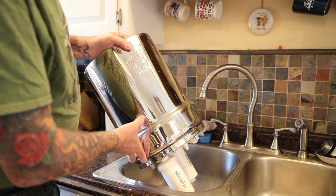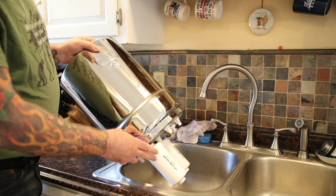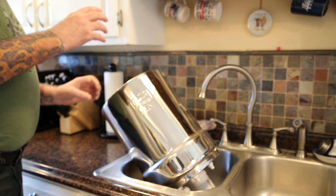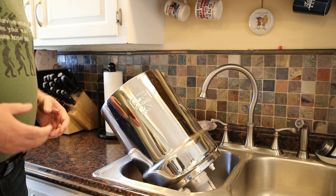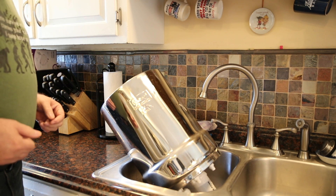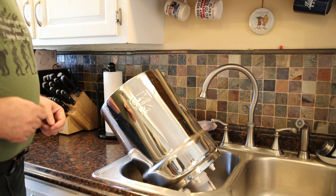Now I do have the fluoride filters on these. These are good for about 18 months, so I will be having to change these probably in the next few months. But the black Berkey filters last for a long time — they filter a lot of water. When you clean them and they are no longer filtering the way they did when they were new, then you know you need to change them. So I'm going to go ahead and get these filters pulled out, get them cleaned, reinstalled, and get the system back up and running.